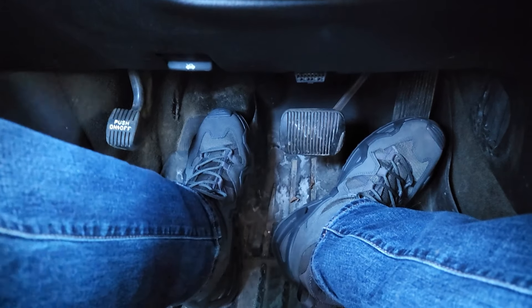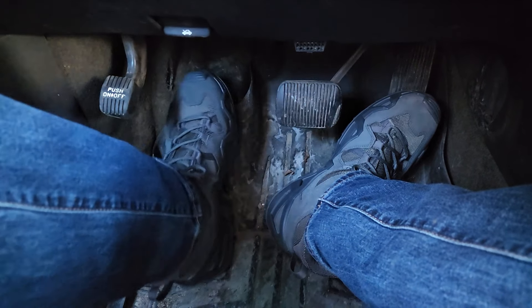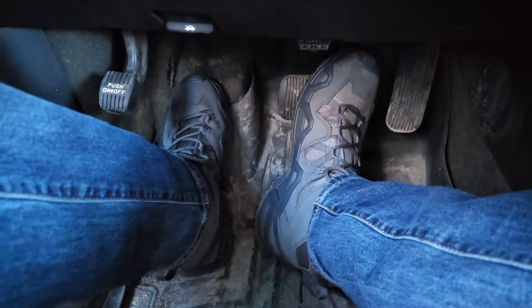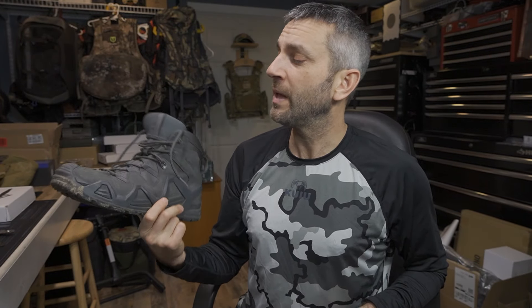All right, guys, there you have a look at the Zephyr GTX Mark II boots from Lowa. Absolutely awesome — these have been great. I've had them on my feet now for a couple of weeks. I've worn them in a bunch of different scenarios, and they've been on my feet pretty much the entire time. Good, quality, durable, and for the most part very breathable.